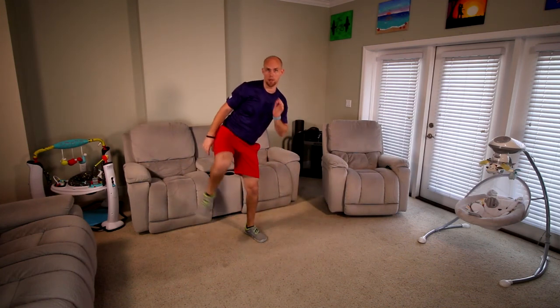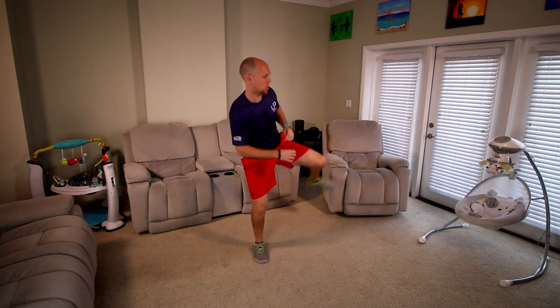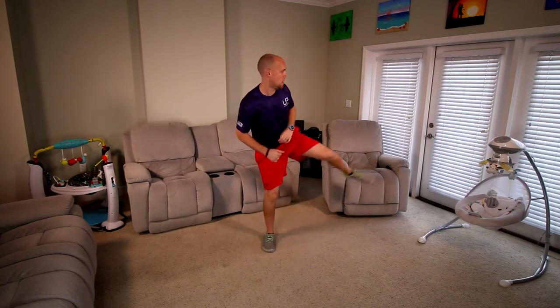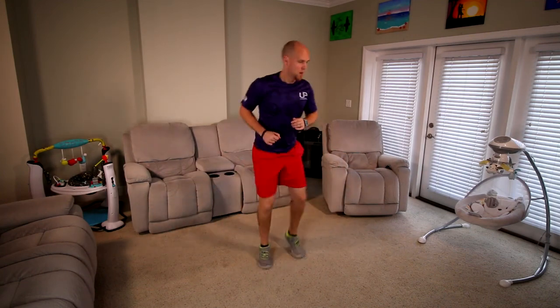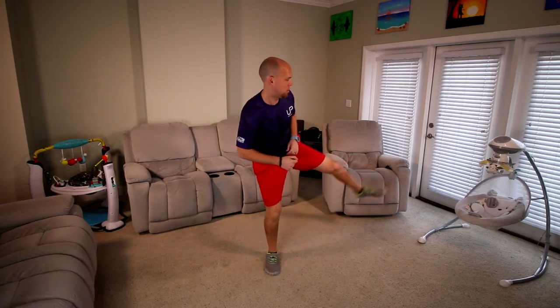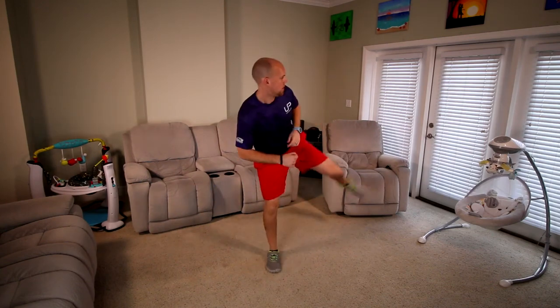We're into cardio. From side to side, kick in. As quickly as you can — you can hop it, or if not, just step it. Crazy kicks, let's do it. 15 more seconds. 5, 4, 3, 2, 1, and good.